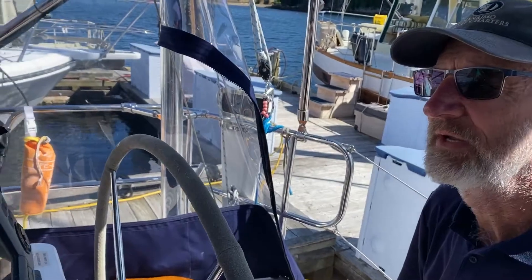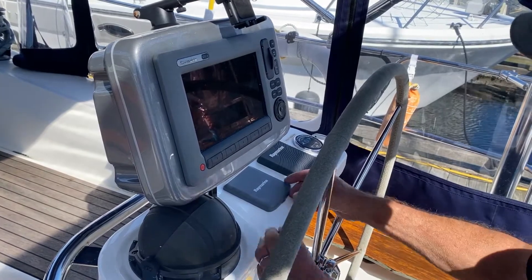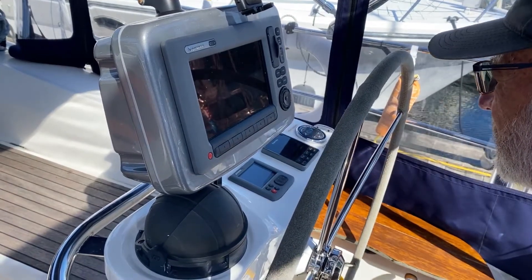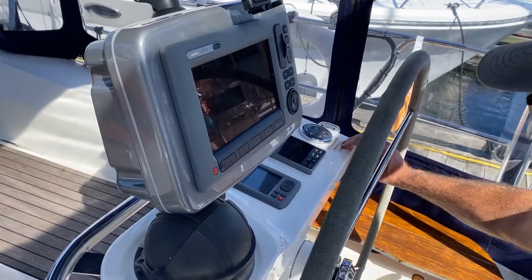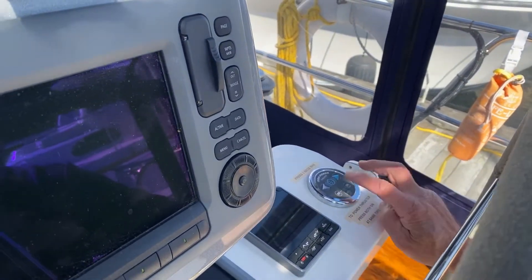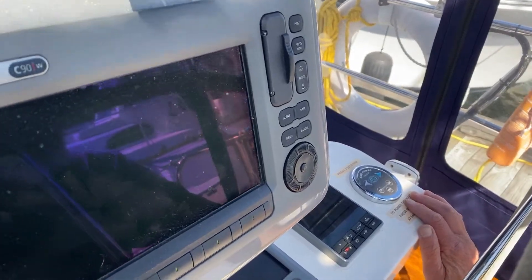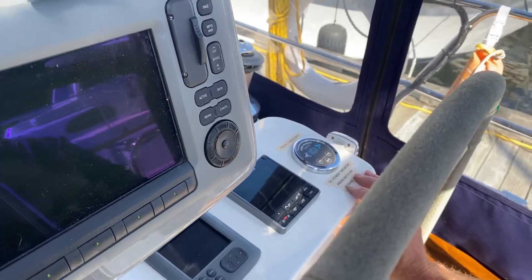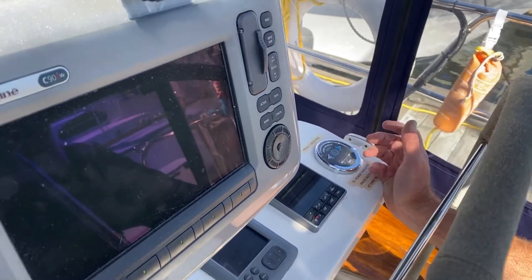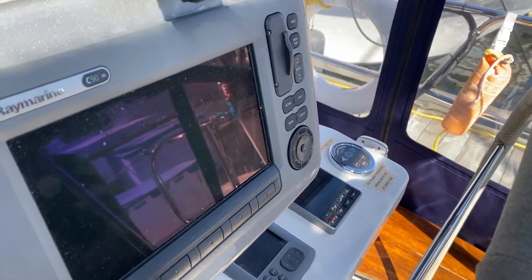The boat is equipped with a Raymarine C90W, which is a very useful plotter and GPS. Underneath here you have your autopilot controls and the bow thruster. To work the bow thruster, the engine must be running and you have to press both buttons together — the little light will come on showing you it's powered up. Don't use this for more than three seconds in any one direction. If you give a port bow thrust for three seconds, allow it to cool down for the same period before using it again. It's very handy for docking.